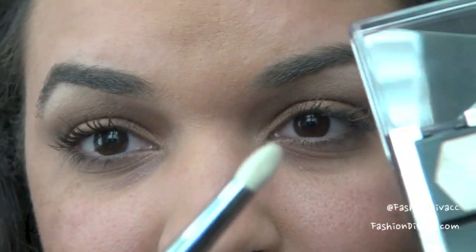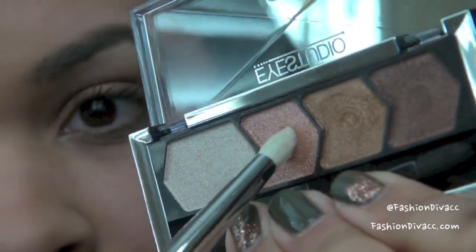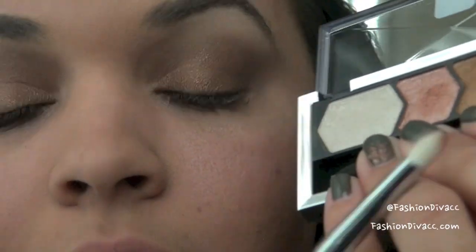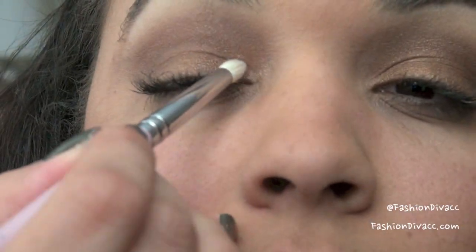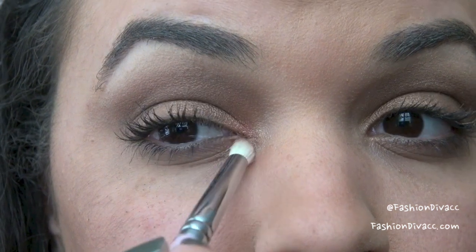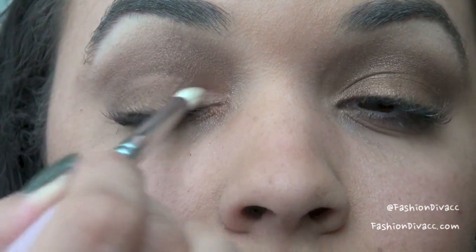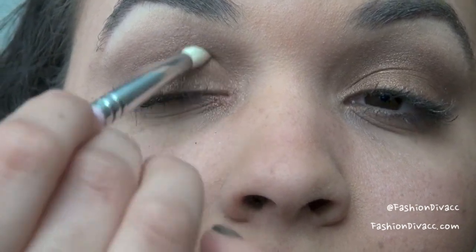Now to brighten up the eyes a little bit, I'm going to use a pencil brush — this is Sigma's E30 — and with this lighter, kind of peachy shade, I'm going to blend a little bit into the inner corner and down to the bottom lash line, and then just kind of feather it out all along the eyelid.